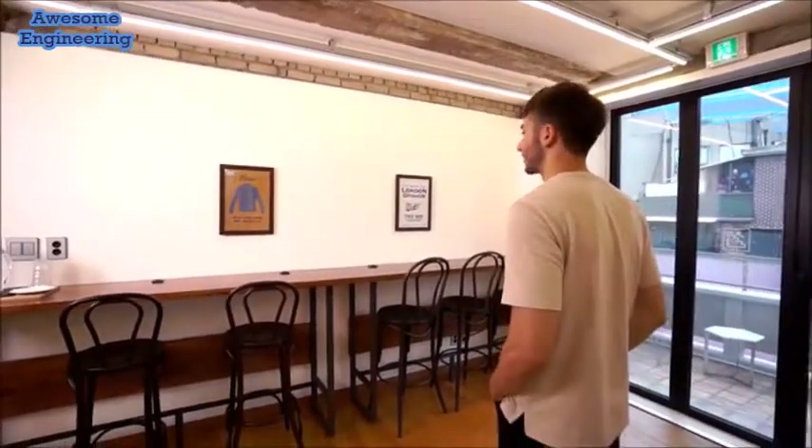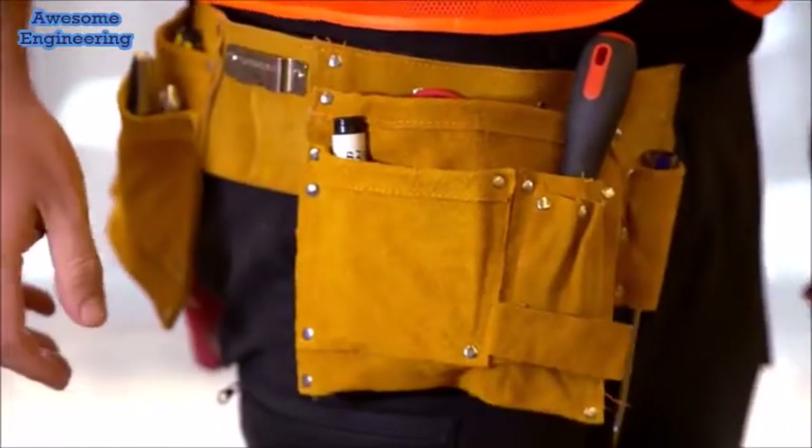Difficult measurements are now easy with Para. Take Para with you anywhere you go. The Pythagorean laser.